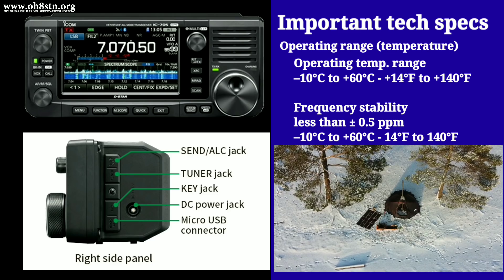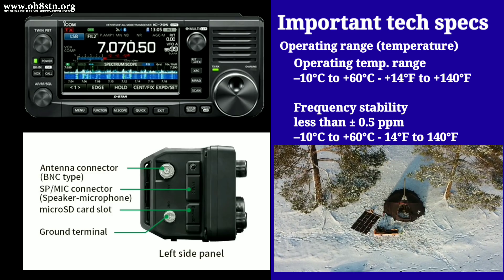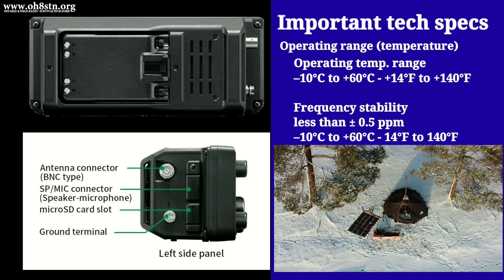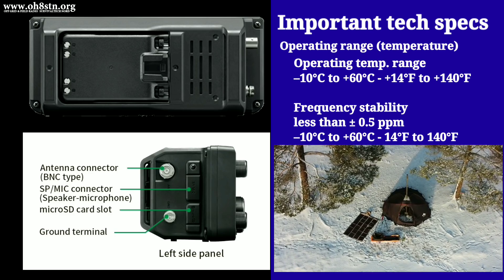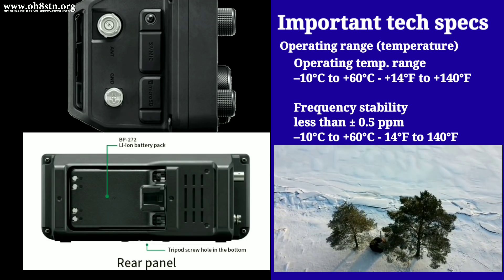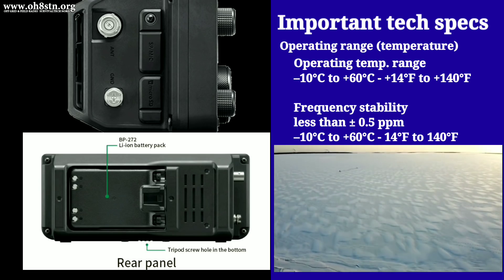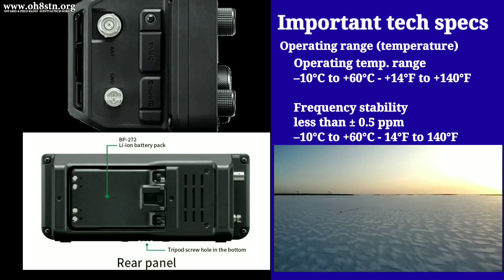That's about 14 degrees Fahrenheit. On the flip side of that scale, the IC705 is also perfectly comfortable operating up to about 60 degrees Celsius or 140 degrees Fahrenheit. From where I'm standing, it looks like the IC705 has been well-engineered and is a lot more than simply eye candy.